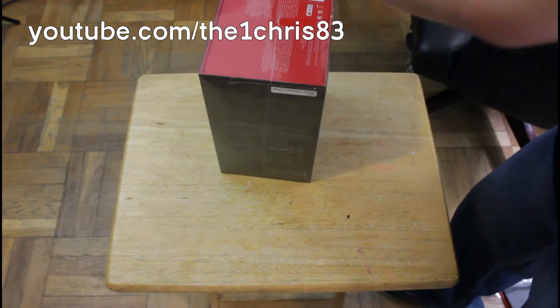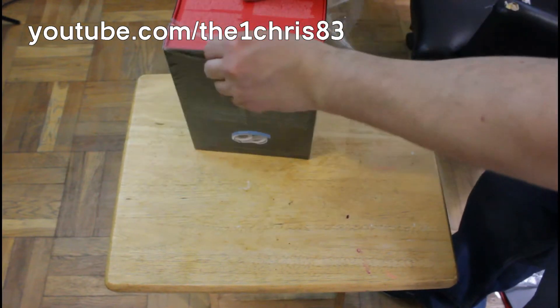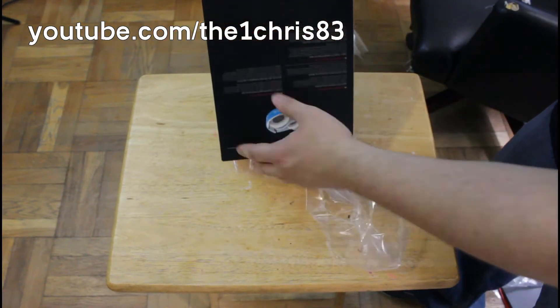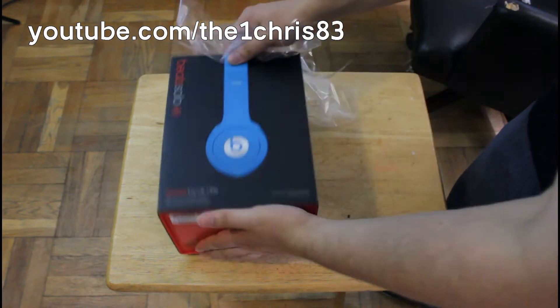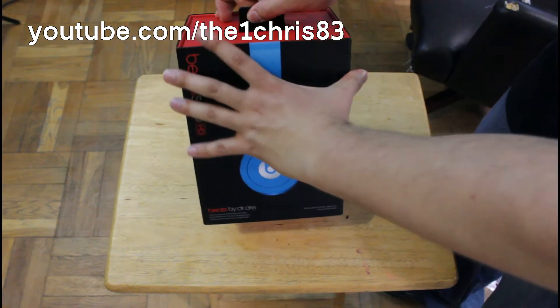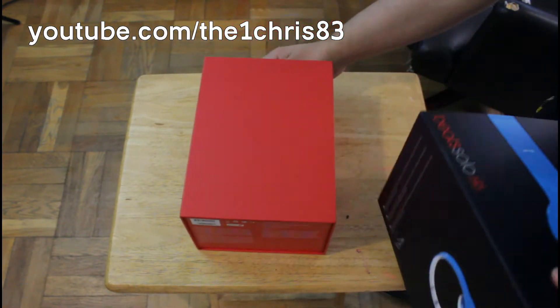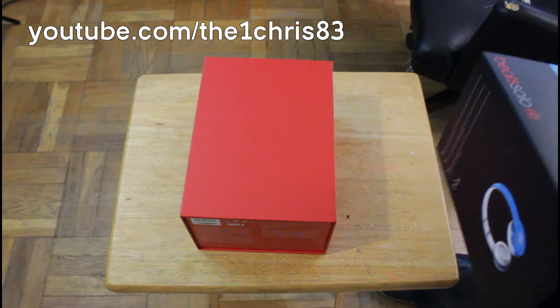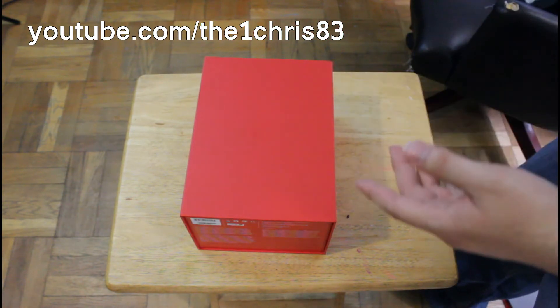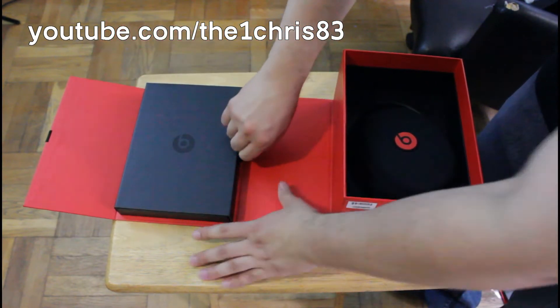I picked these up because I had a little bit of money laying around. I did want to get a pair of Beats for myself. They are a little expensive — you pay about $125 for the headphones and $80 for the style, in my opinion, but I'm okay with that.